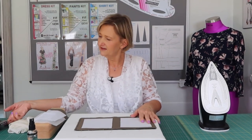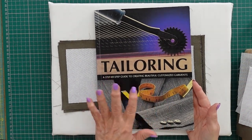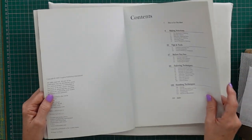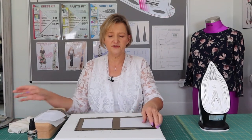So I went into one of my sewing books. I do have a lot of sewing books, and this is one of the older ones called 'Tailoring: A Step-by-Step Guide to Creating Beautiful Customized Garments.' There's no author mentioned — it was published in 2005 by Creative Publishing International — but it has really great information for garment sewing, applicable to everyday garments as well as tailoring.